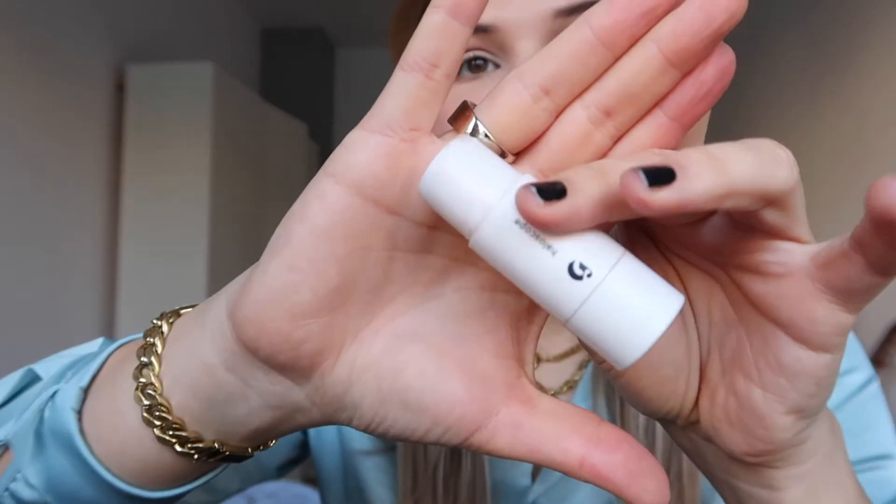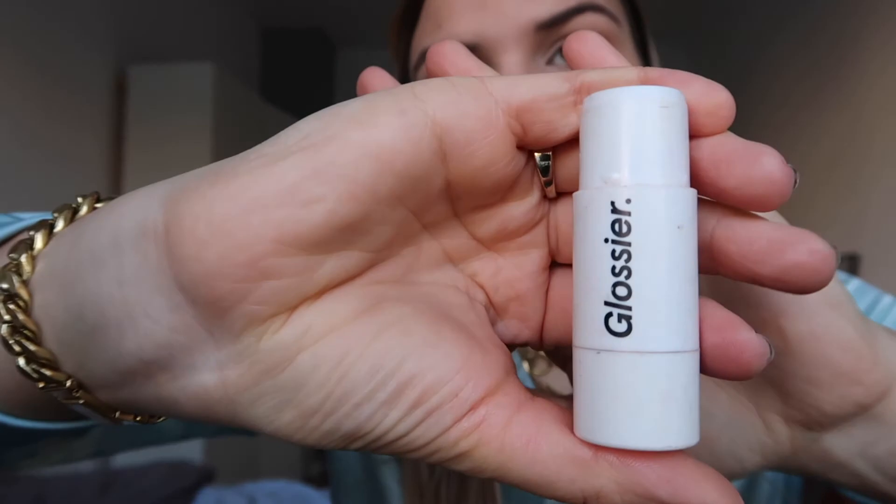Now that we've got the freshness going on the cheeks with this beautiful Max Factor blush, I'm going to be using this Haloscope Highlighter by Glossier in the color Moonstone. I love this one — it gives a very healthy looking glow. I'll blend this into the skin as well to give it a nice natural looking sheen. And now we're almost done.